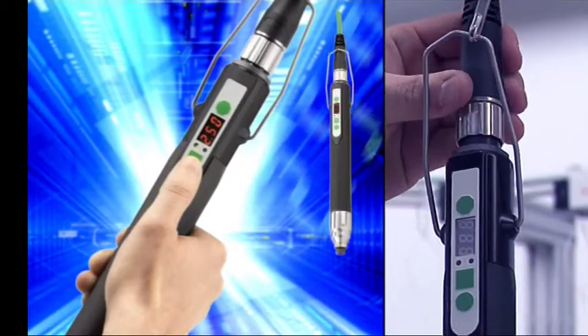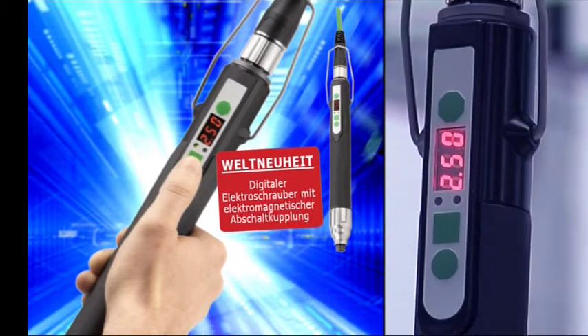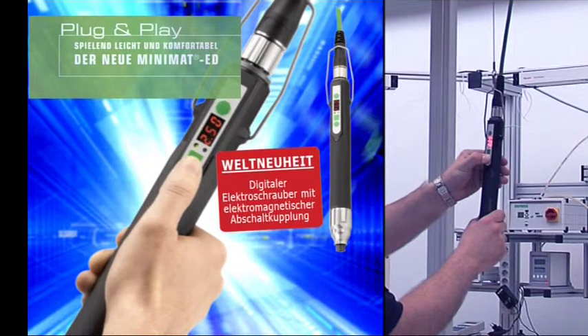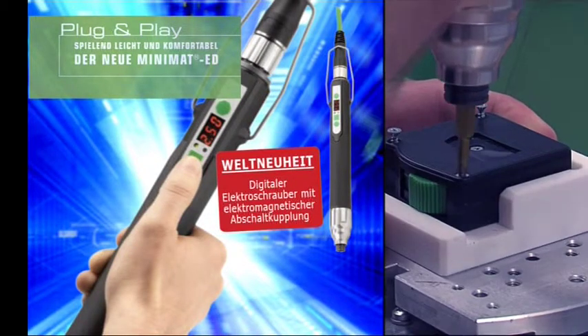DEPRAC präsentiert den weltweit ersten digitalen Elektroschrauber mit elektromagnetischer Abschaltkupplung. Plug and play. Spielend leicht und komfortabel. Der neue Minimat ED.